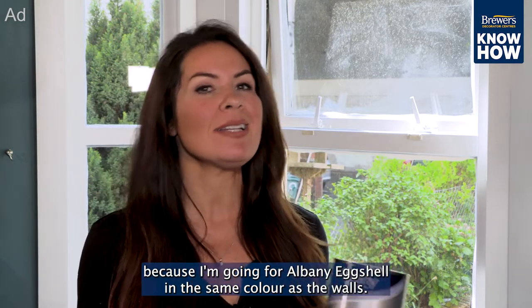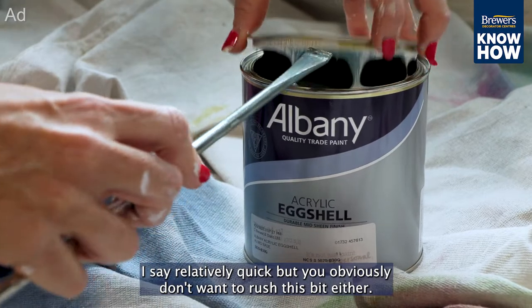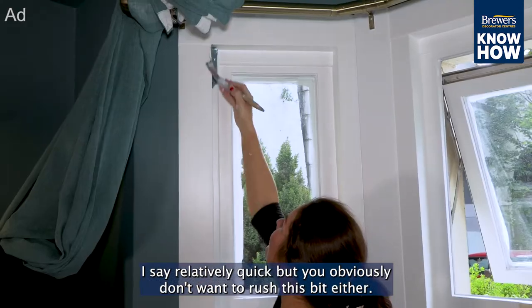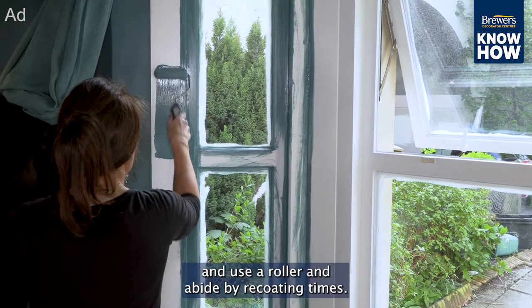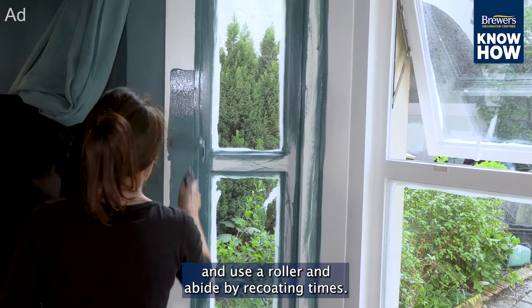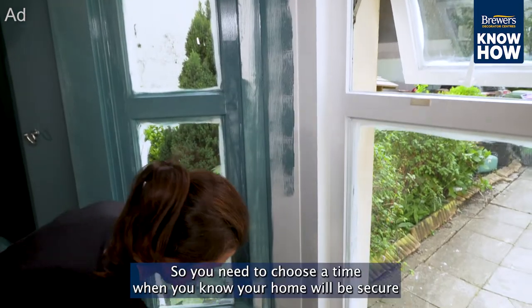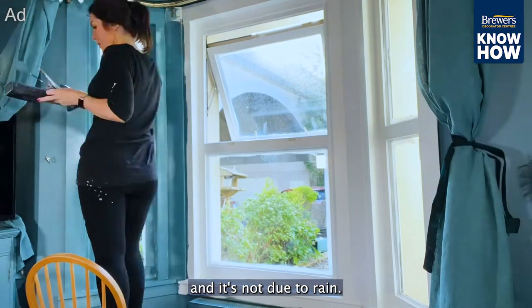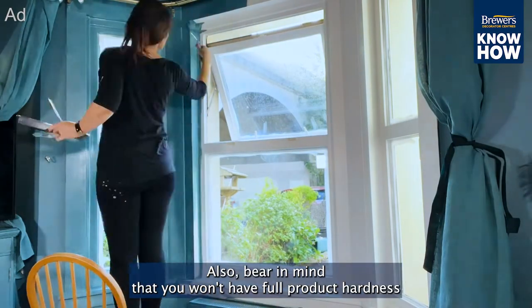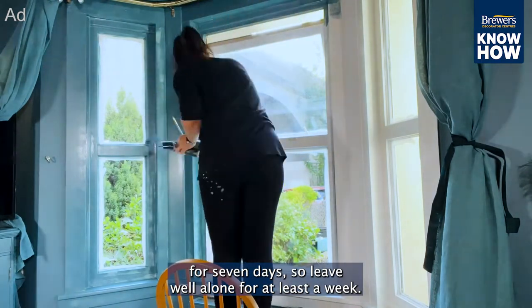I haven't had to spend time choosing a color because I'm going for Albany eggshell in the same color as the walls. I say relatively quick, but you obviously don't want to rush this bit either if you want a decent finish — remember to cut in, use a roller, and abide by re-coating times. Keep the window open for as long as possible, so choose a time when your home will be secure and it's not due to rain. Also bear in mind you won't have full product hardness for seven days, so leave it well alone for at least a week.